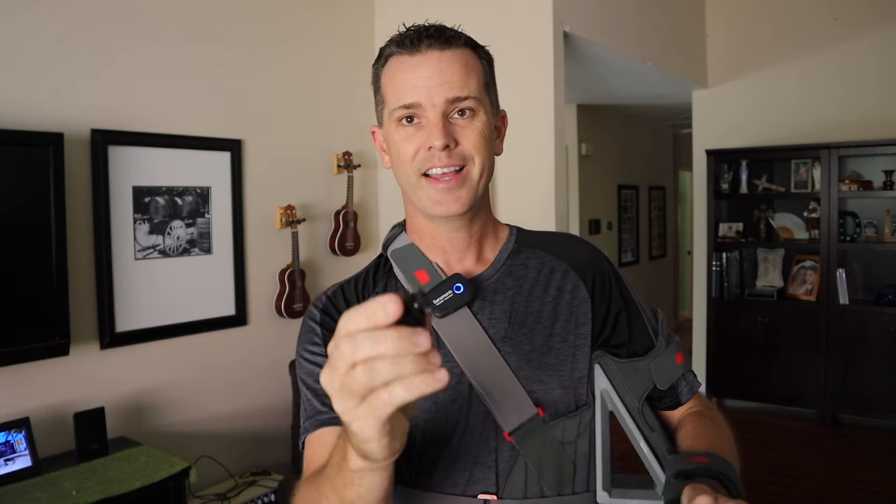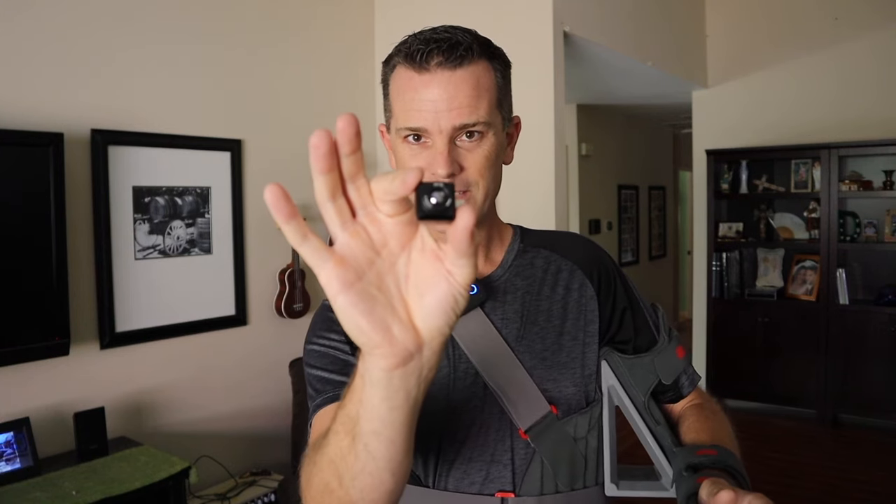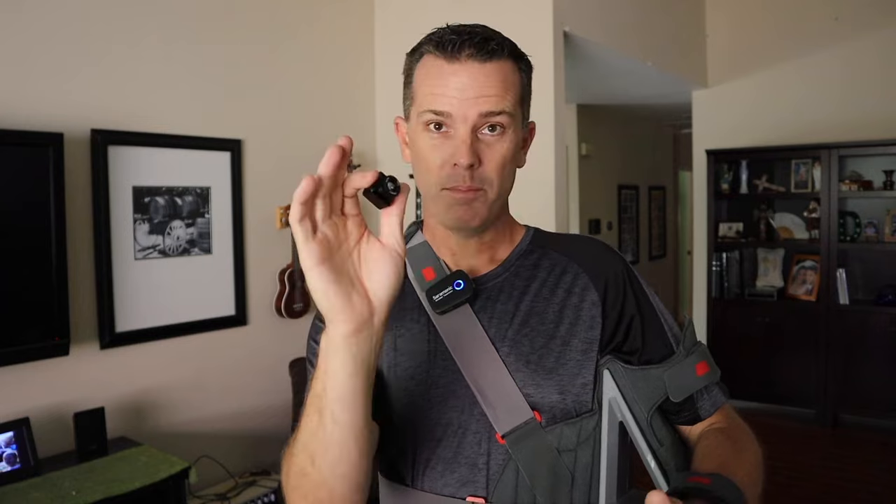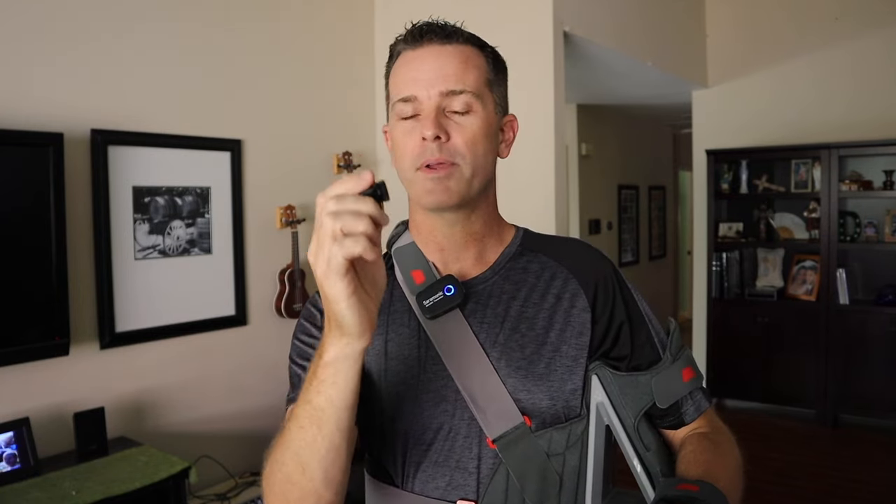So today I'm going to be showing you a cool little piece of tech, and that is this thing, and how this tiny little thing can help you and can help me save a lot of money around the house. This is really kind of the DIYer's best friend, and I'm really glad I picked this thing up.